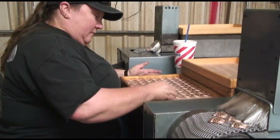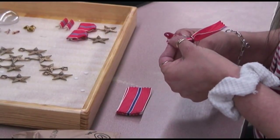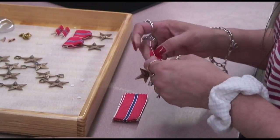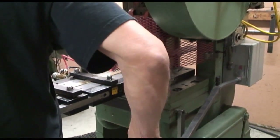The Bronze Star is a little bit more difficult to make because it does not have a suspension ring in between the pendant and the drape. Whenever you fold the ribbon for the Bronze Star, you have to thread it through the pendant itself, so that does take a little bit longer. We're going to go on a tour and I will show you how the Bronze Star medal is made.